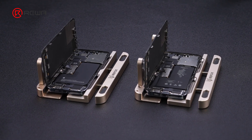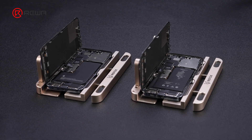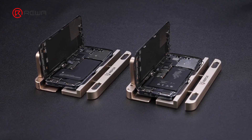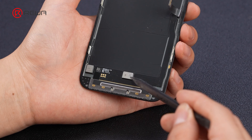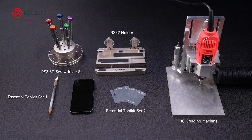Because of Apple's part pairing, replacing an iPhone screen requires transplanting the IC to eliminate the display unknown part message. When using OEM used screens harvested from other iPhones, grinding the IC beforehand is necessary. In this video, we will show you the IC grinding procedure, including issues that may occur during the procedure, and their solutions.